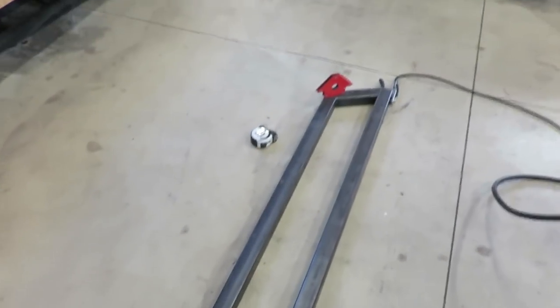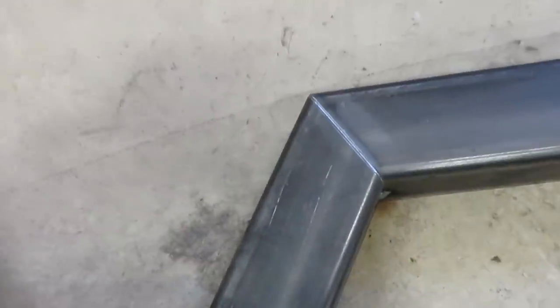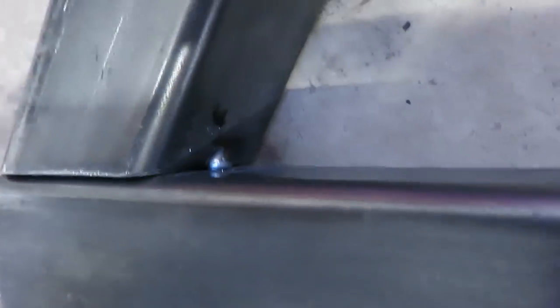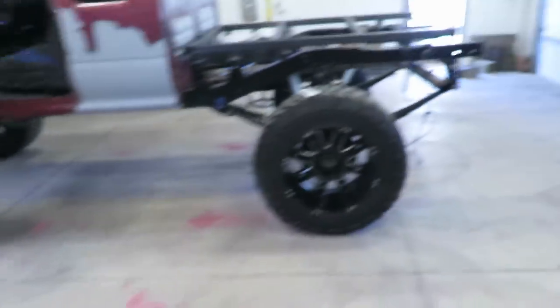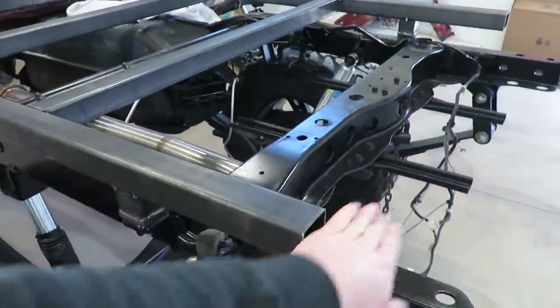All right guys, she's all tacked — turned out really nice. I'm actually very proud of myself for those angles and how well they fit up. Not a gap, not a gap. So that's ready to go on the truck — it's just going to tack on around the back of here across that.